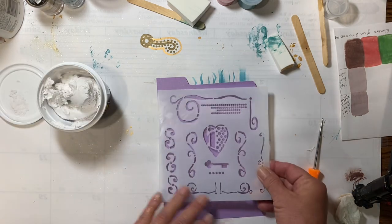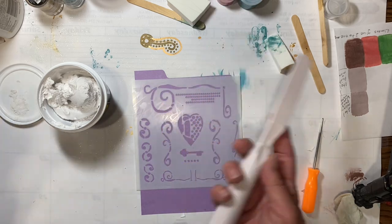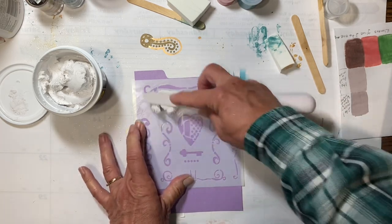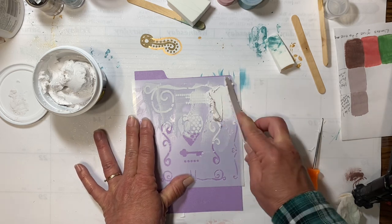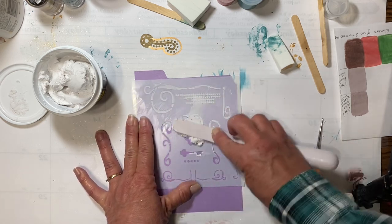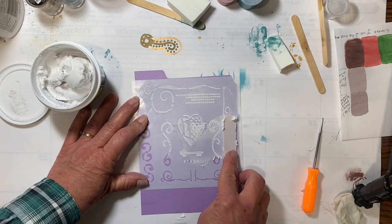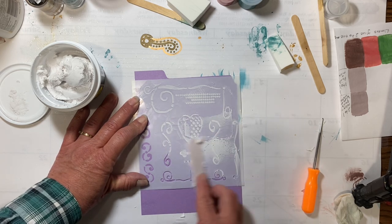It's lightweight so it doesn't weigh down your paper. We'll do that same stencil on this one. You can get these scrapers at the Dollar Tree too, but you don't need one — a credit card or old gift card would work just fine. Just use that to scrape it across. You don't want to leave it uncovered — make sure you put your lid back on when you're done, but that's no different than any other texture paste. Just put it on there and scrape across to pick it up off of the outside of your stencil, because you don't want to waste it.